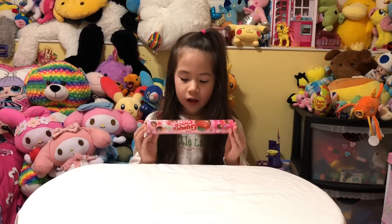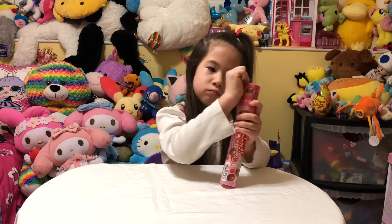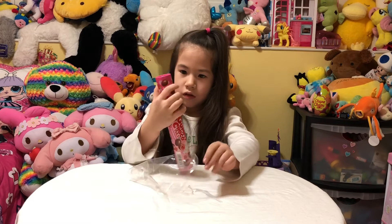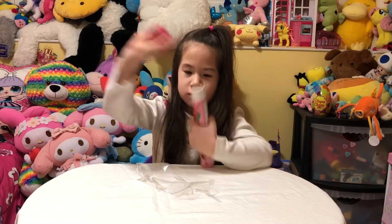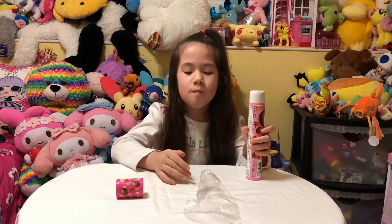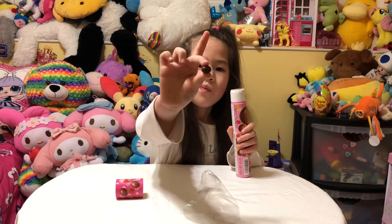So now we're going to open the gummy chocolate. So you pop off the top — oh, there's a twist! And there's candy. Can you show us one like this? Sure.